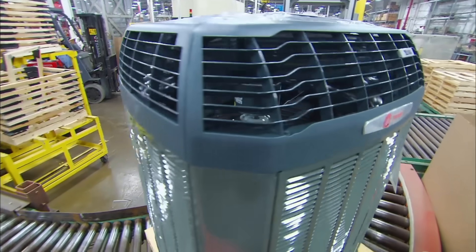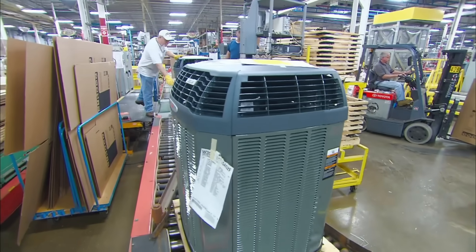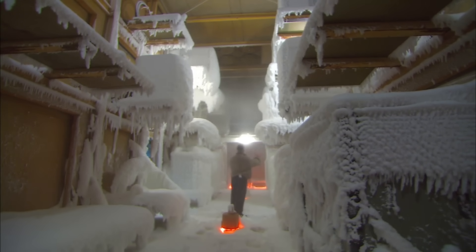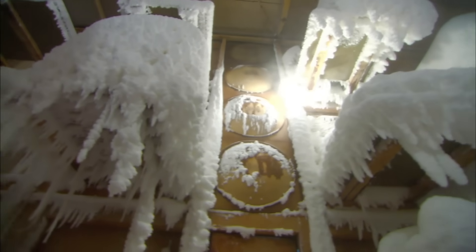And finally, after the final welds and bolts are applied, the AC unit is sent to the frozen tundra of Climatus Controllus. Here, it will reside for 1,000 years until it is eventually chosen to save mankind from slightly hot weather.